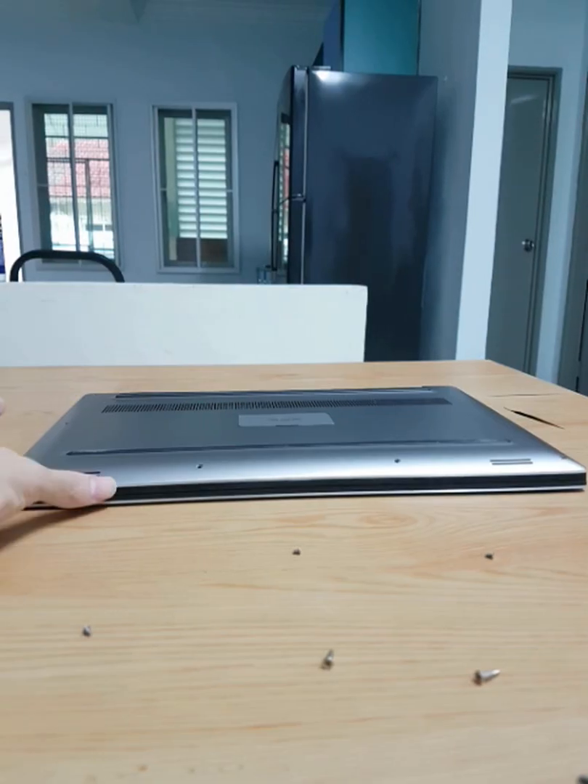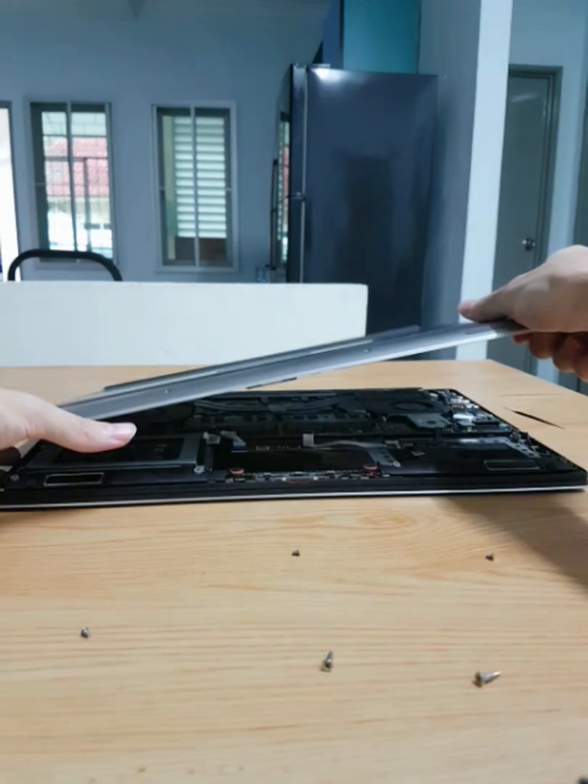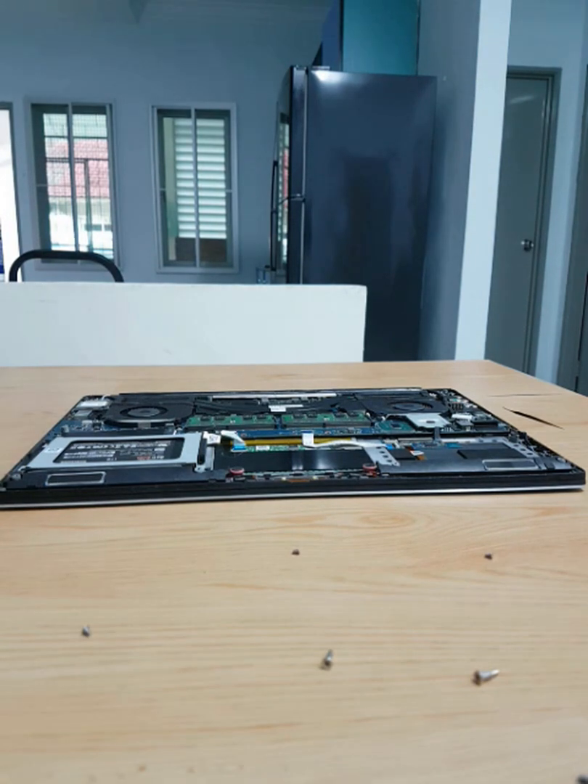Now you need to carefully remove the back panel. Use a card or something to carefully pry it open. If you force it, you would break something just like mine. For now, I don't need to pry it anymore.